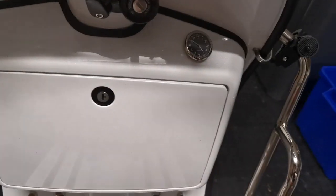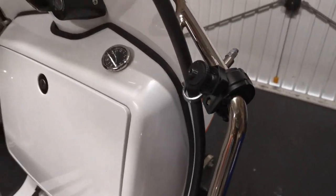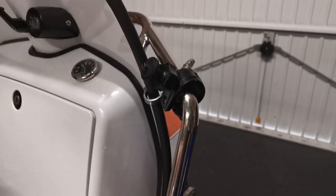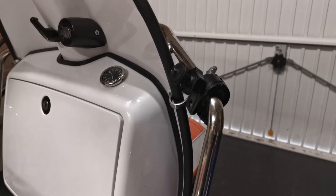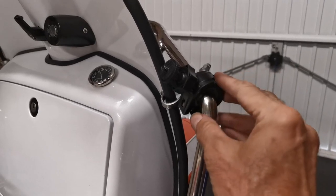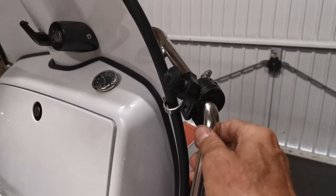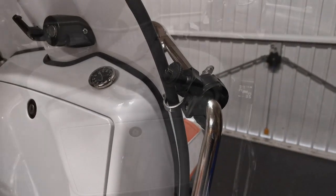So what I've done initially is fitted the handlebar mount onto my front crash bar. I put an additional piece of rubber in there just to bulk it out a little bit, because this bar must be thinner than the mount was intended for, but it seems to be extremely solid.